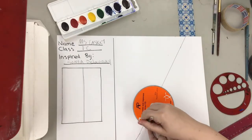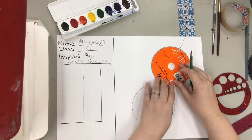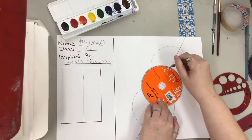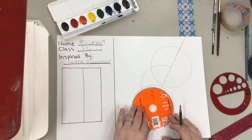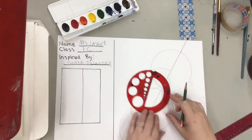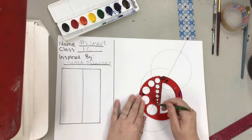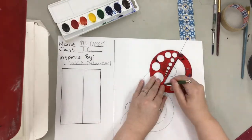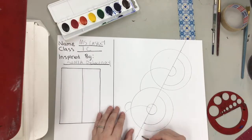Then take some circle tracers and feel free to trace circles wherever you like. They can go on top of the line. The circles can stop when they get to another circle so that they don't overlap, though some of them might overlap. You could trace half a circle instead of the full circle. Don't forget to do many different sizes and make some concentric circles.